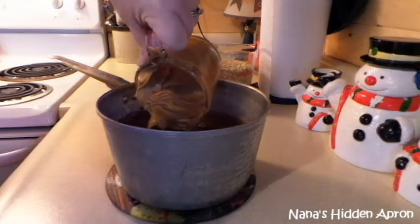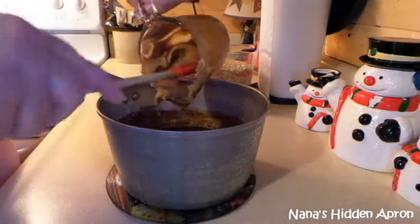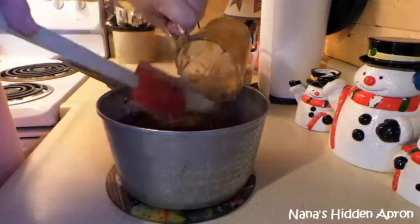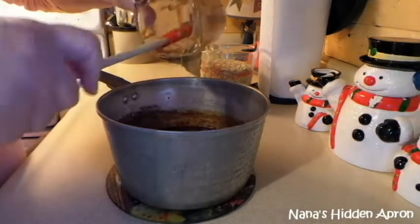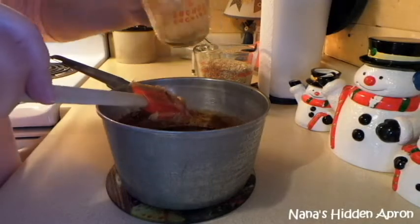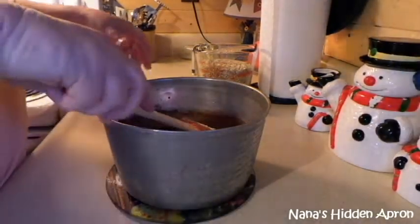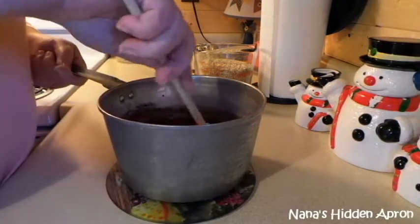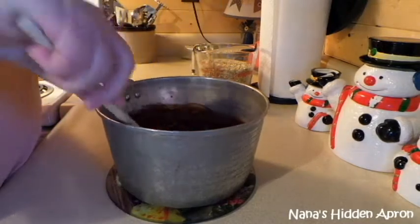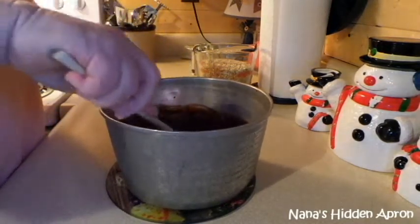Lick the spoon now — not before. We don't do that. No licking of the spoon prior to. Good peanut butter, though. You got to put that sink of water in there so that you'll have things ready to go.